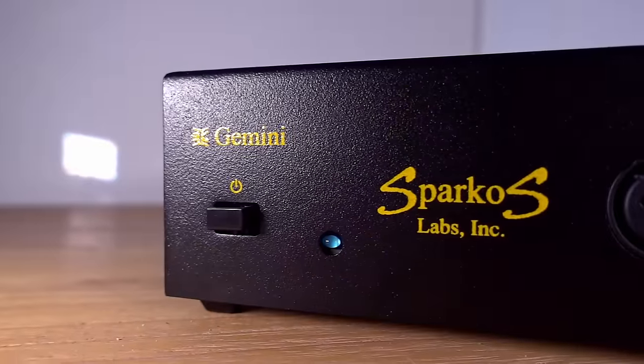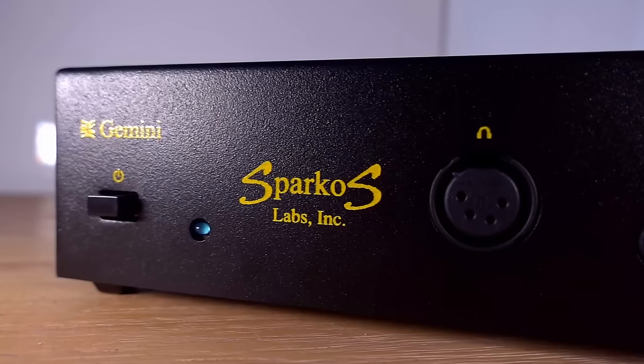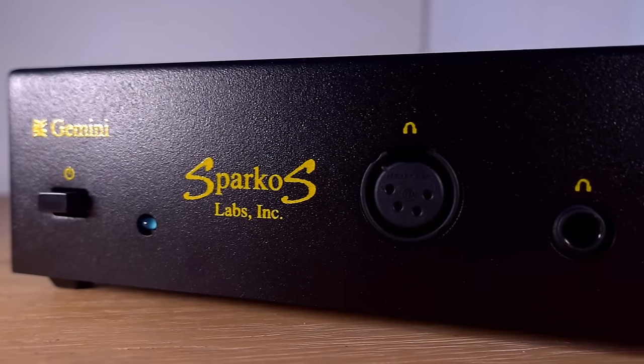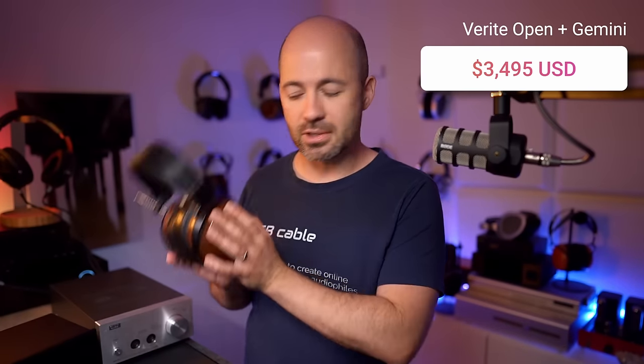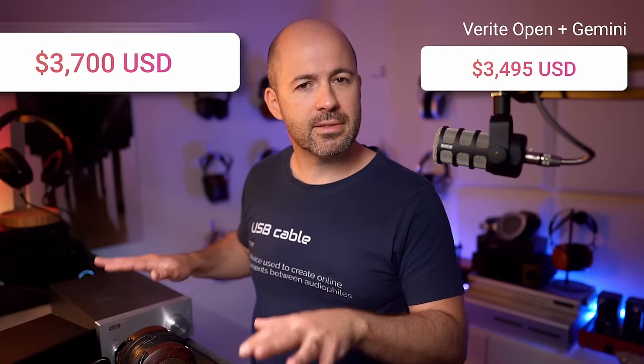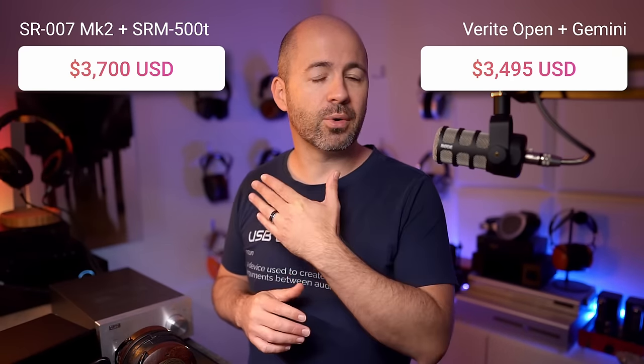The amplifier I used paired with the Verite Opens was the recently reviewed Sparkos Labs Gemini — a very high quality hybrid amp for about $1,000 US dollars. That means we're getting a very similar setup for both headphones: a $3,500 system in the Verite Opens and Gemini, and about a $3,700 system in the Stax setup, feeding both systems from my Chord M Scaler and TT2.